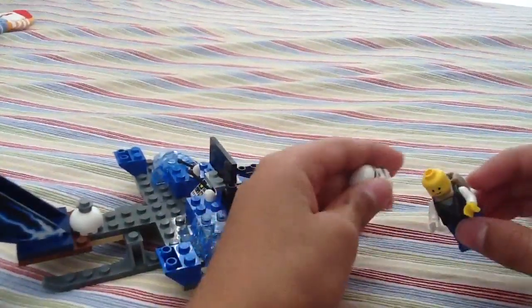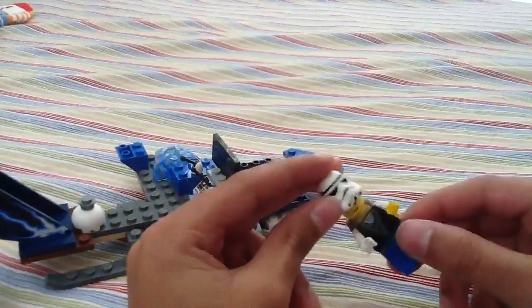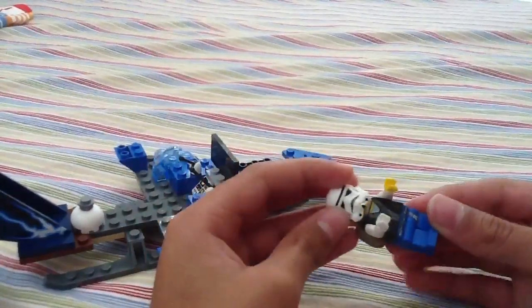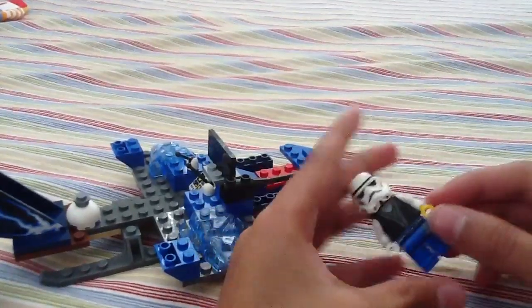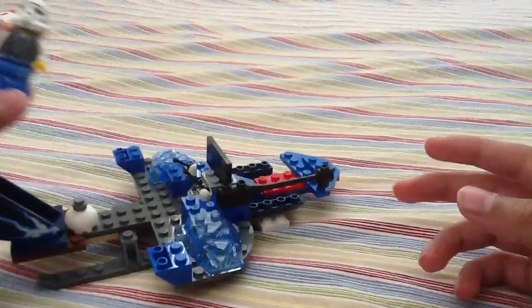So this is the minifigure. He has a stormtrooper look, and he has a sack. I was going to put a bomb in there, but, you know. And that's him — really nice. I used my Sensei Wu and my Jay pieces for him.